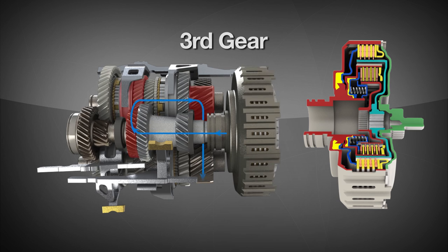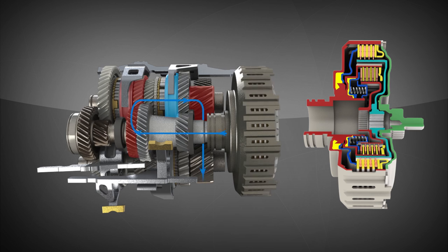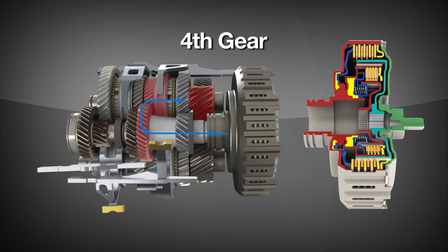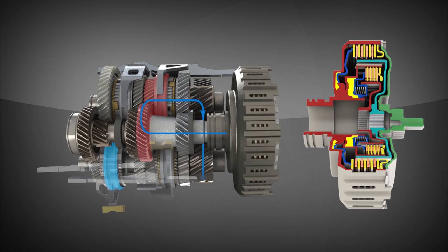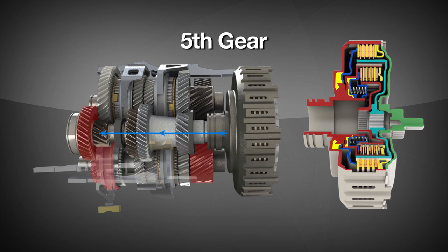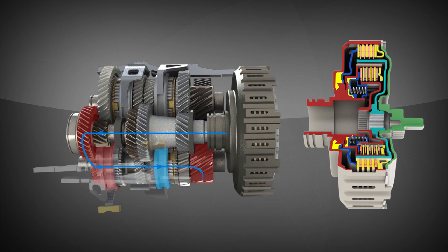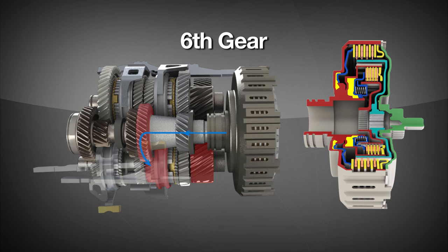This back-and-forth power flow between the outer and inner clutches continues throughout the gear ratios, as the shift fork system continuously anticipates the next needed ratio and preselects the appropriate gear. Power now flows through fourth gear and into fifth, and finally into sixth, as the transmission shown is a six-speed gearbox.